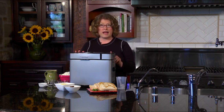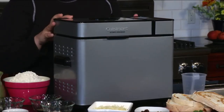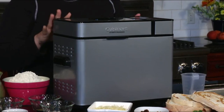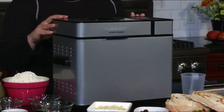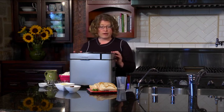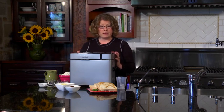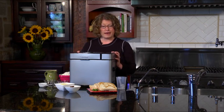It makes one, one and a half, and two pound loaves. It also has three crust types you can program: light, medium, and dark. Some of the breads you can make are basic white, French, Italian, whole wheat, and sweet bread. You can also make gluten-free bread, which is really important because a lot of people are following a gluten-free diet right now.